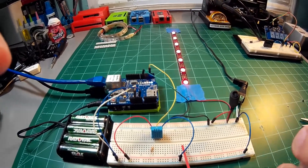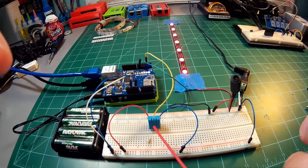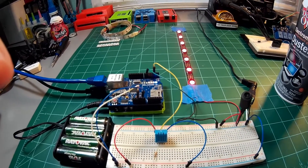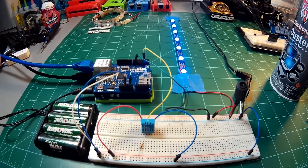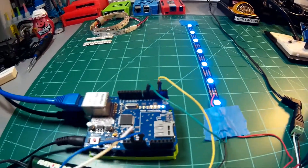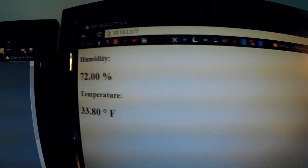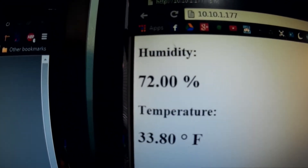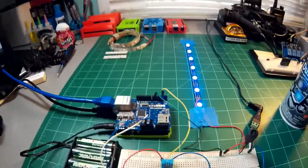We're going to spray the temperature sensor and you should see the LEDs turn blue. Coming back over to the thing, you'll see that it is now 33 degrees Fahrenheit at the temperature sensor.